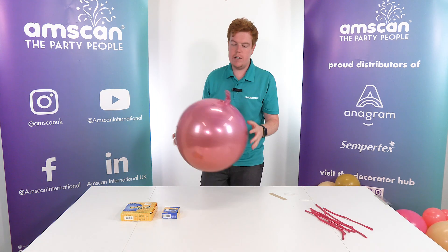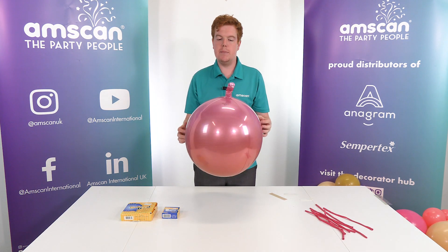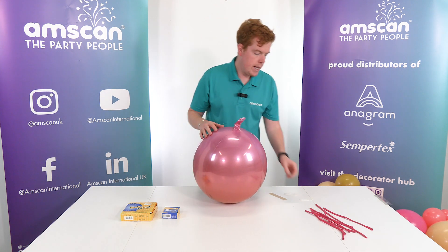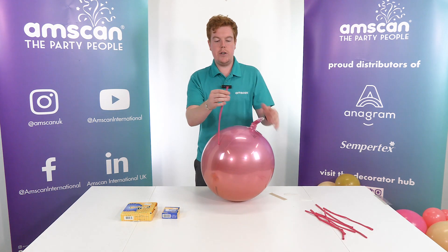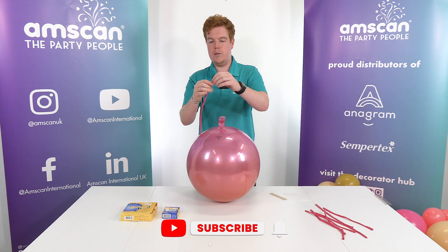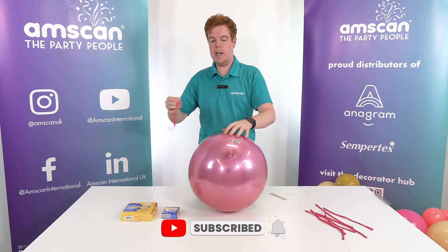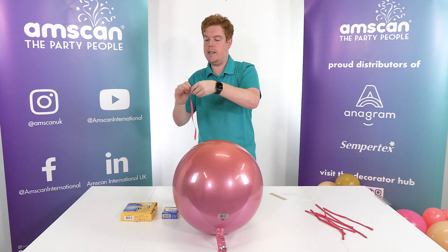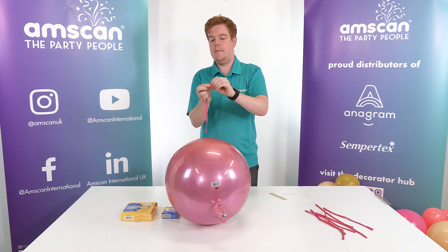The first balloon I'm going to show you how to tie into a garland is going to be an orbs balloon. This is part of the ombre range. And to begin with, all we're going to do is create another one of those ribbons. So we're going to take our 260, squeeze all the air out, not let the balloon hit the floor. Tie a knot in the end, like so.